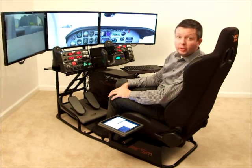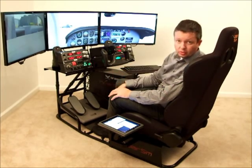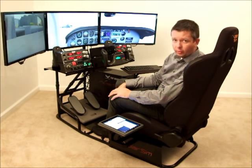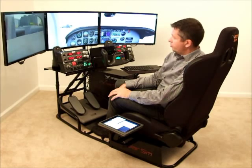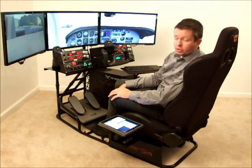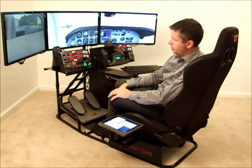Monitors — three monitors. You will get the mounts standard for the three; you don't have to buy them separately, it's all included, and that goes for all of the other mounts. We don't charge you extra for anything; we give you everything for one price. The three monitors support up to 32 inches — these here are 27 inches in diagonal, mounted here.